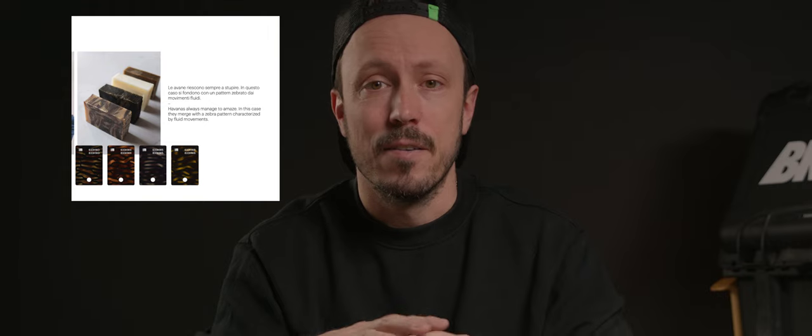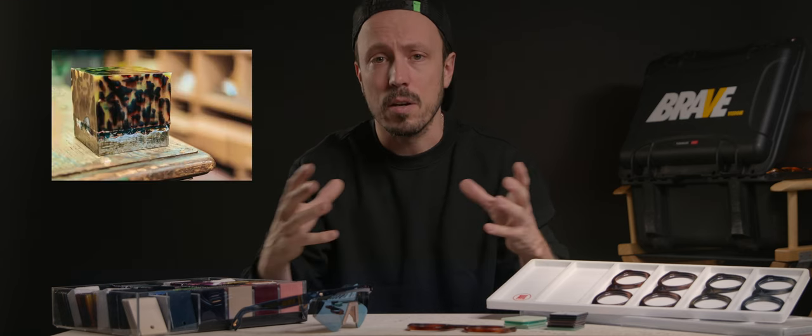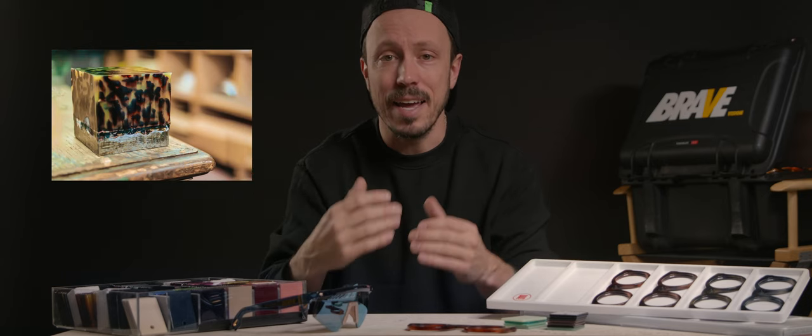A machine then cuts the sheets into blocks and then into pellets. An artisan combines the pellets into different colors with great skill in any possible arrangement. A mold then presses all the color combinations of the pellets back into blocks. The result is a material that is very strong, durable, flexible, and hypoallergenic.